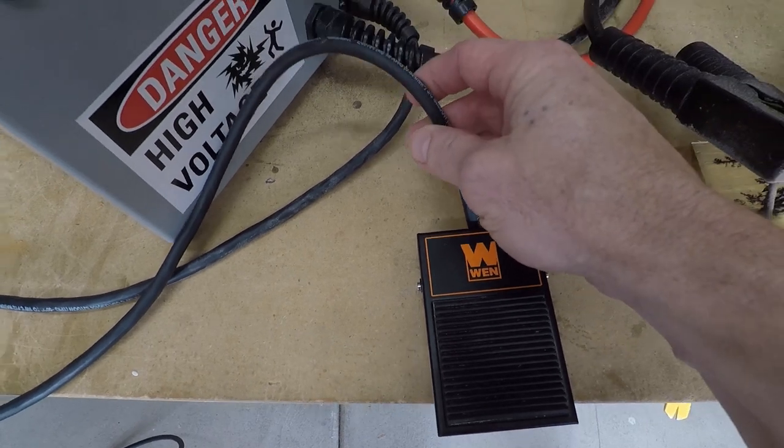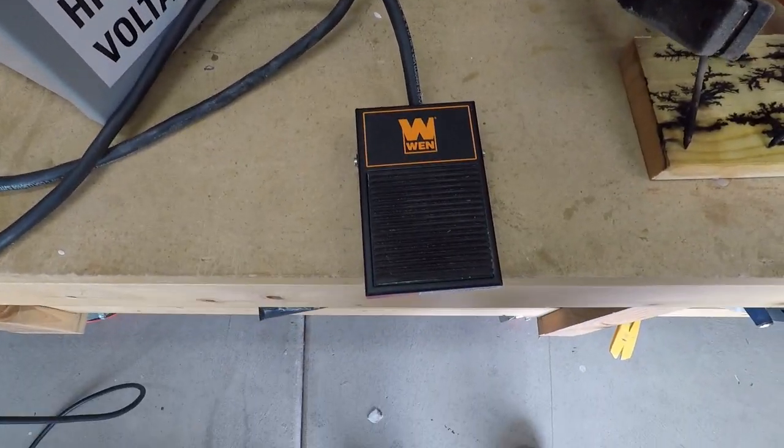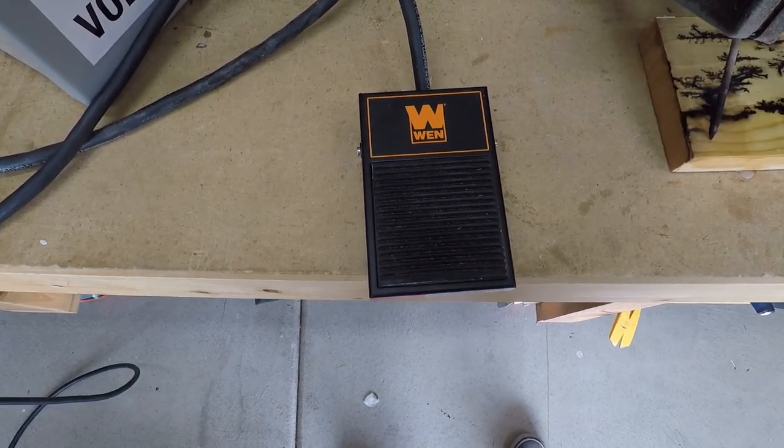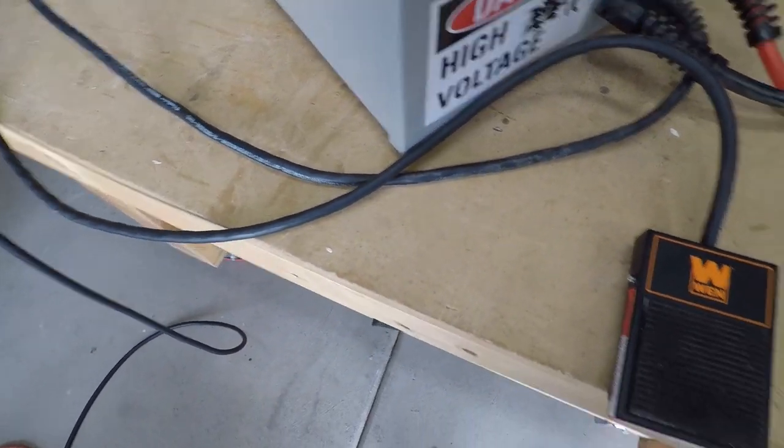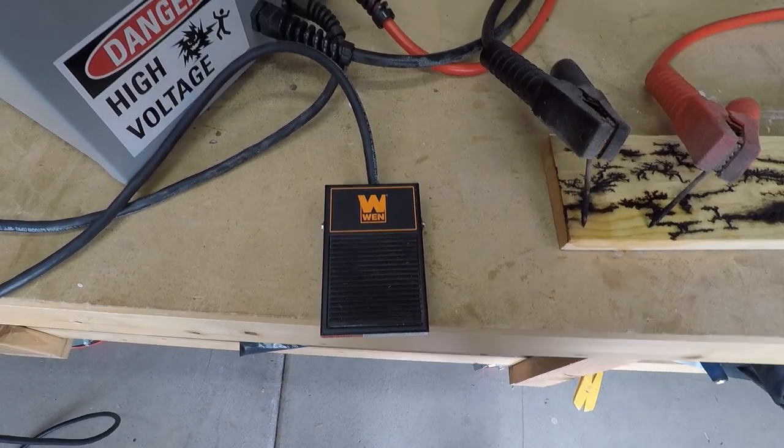which has a cord that comes with it. You plug that cord in and then you can directly plug into the back of that cord whatever tool you want to control with the switch. Now on this particular project —